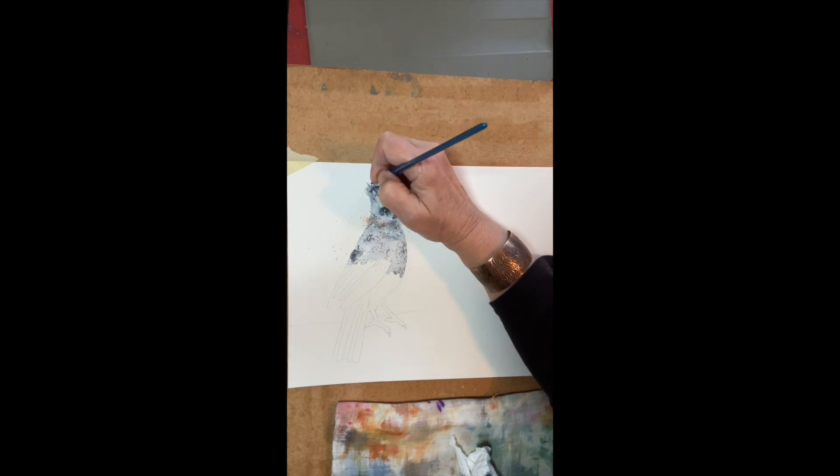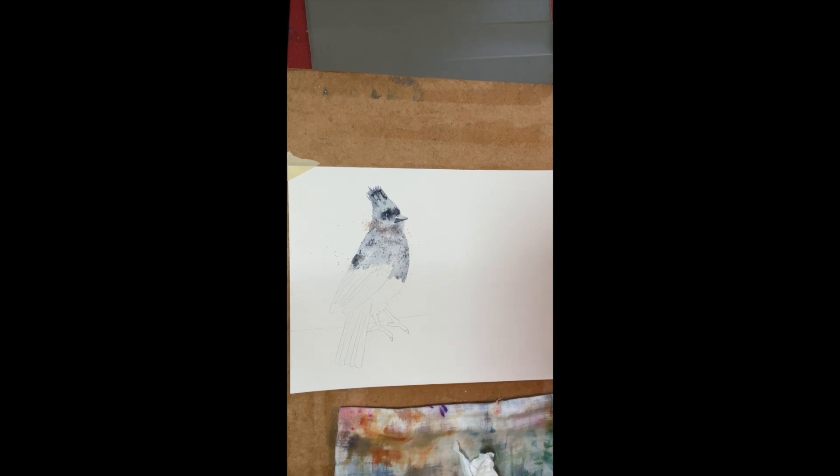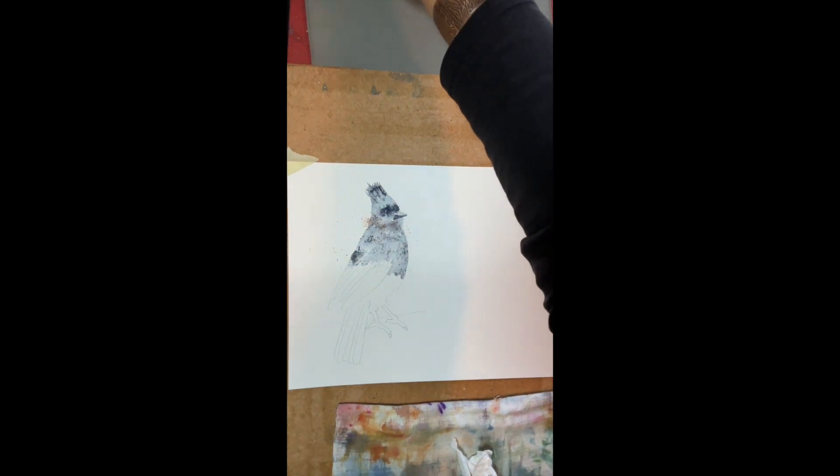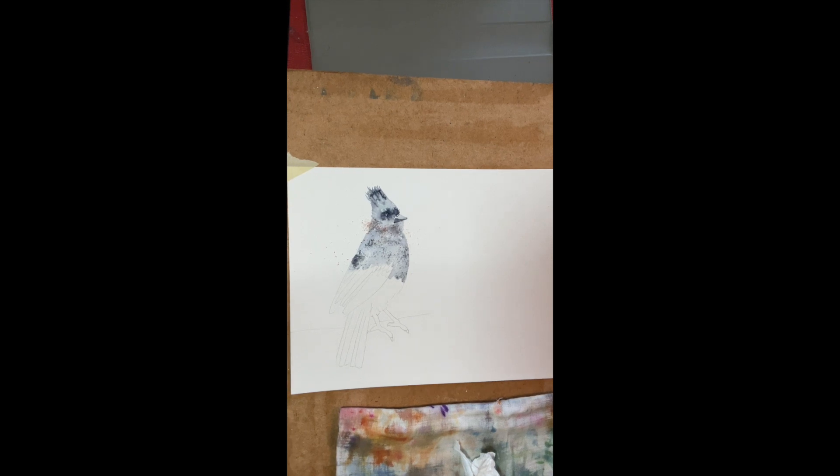I actually painted a whole family of Stellar Jays the week that I painted him — the mama bird, the papa bird, and the two baby birds. They sort of look like teenager birds. It's sort of fun.